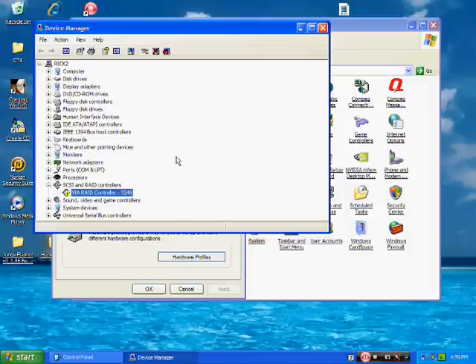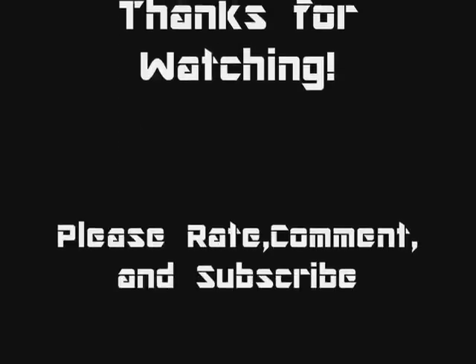Disable the VIA RAID controller, then install the drivers, then re-enable that RAID controller. Be sure to comment and subscribe, and all the links to what you need are going to be in the description. If you have any questions, please PM me or leave a comment.